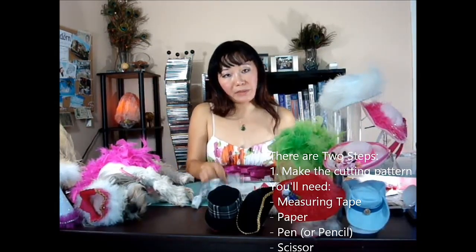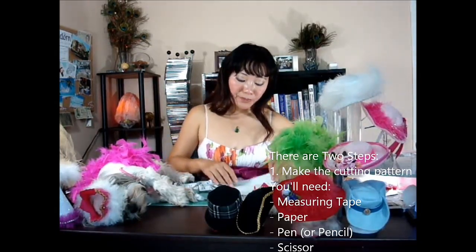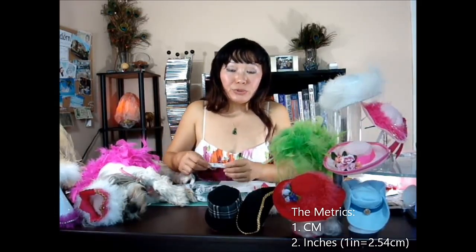I'm going to show you two steps. First step is I'm going to show you how to make your own cutting patterns before you proceed with making the hat. You will need four things: the measuring tape, a piece of paper, and scissors. I personally prefer to use centimeters because this gives more precise measurement. You can use inches too, but the measurement is not as accurate as centimeters.